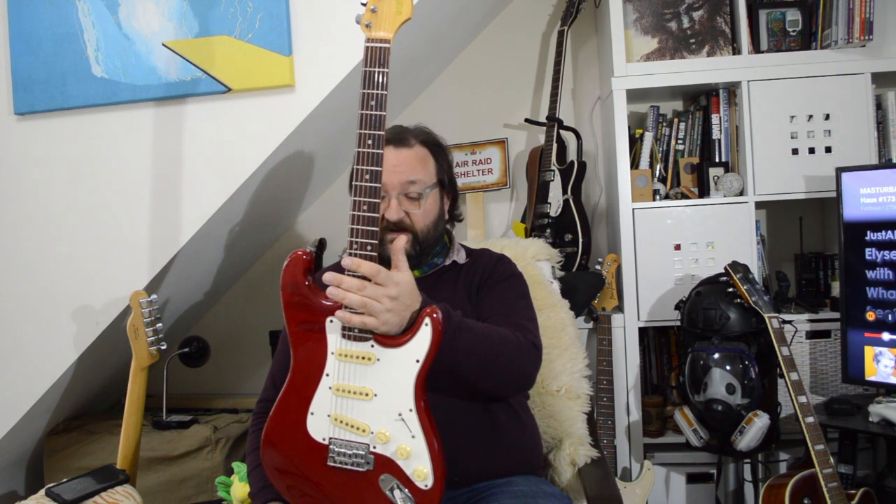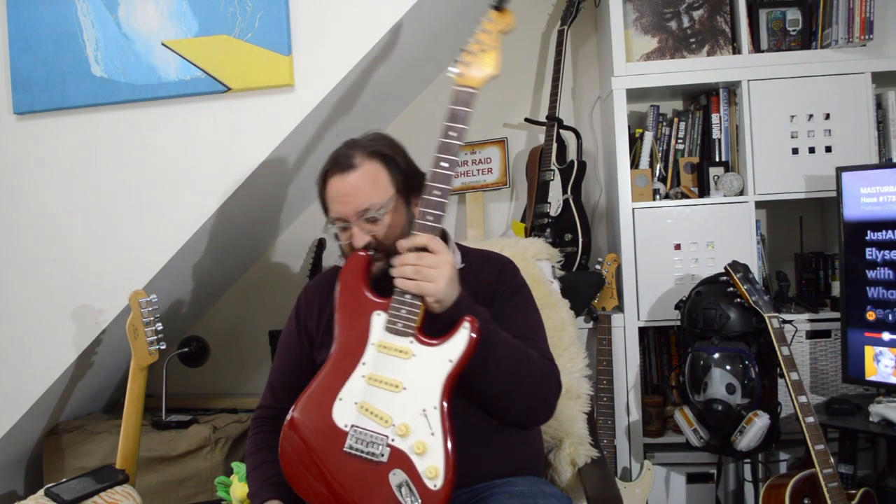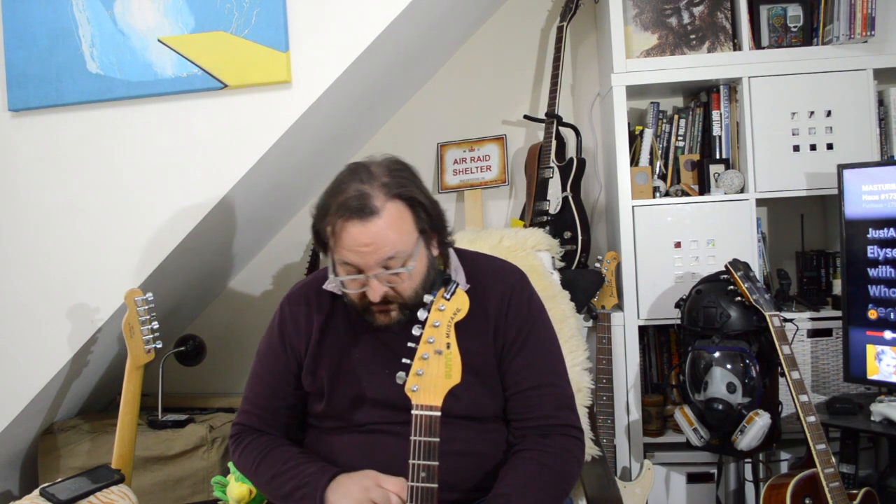That looks very much like a Strat, Kevin. Yes, it really does. Because Sunn, from what I remember, was one of the first companies to be given the rights to — or paid for the rights, I guess — to copy the Stratocaster and make them. In India. And they made these affordable copies of Strats and Telecasters.